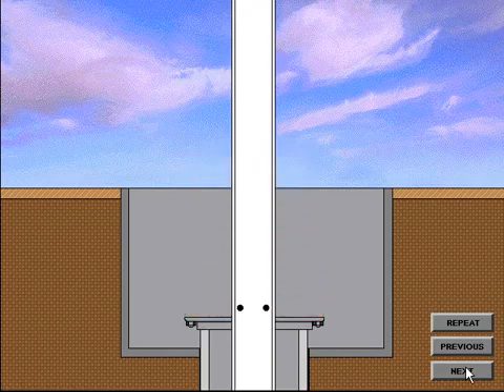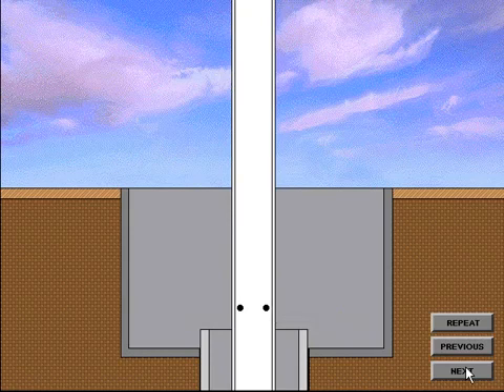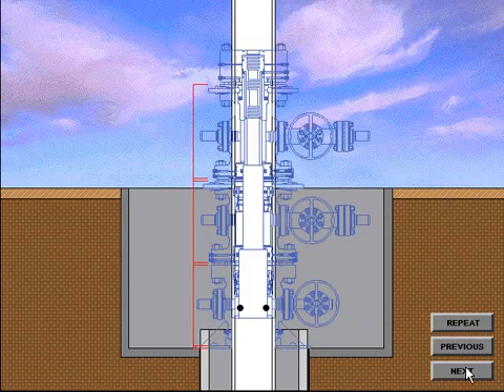After the diverter or BOP system has been nippled down, the surface pipe is drained. Then the adapter flange, or drilling flange, is cut off. The final cutoff height is determined by adding the height of each piece of wellhead equipment, plus the standoff distance between each piece of equipment and the ring gasket height, then deducting the depth of the slip-on socket in the bottom of the casing head housing. If a base plate is used, its height must also be considered. The sum of these heights is then deducted from the cellar depth to determine the final cutoff height for both the conductor pipe and surface casing.